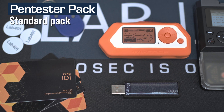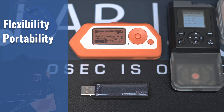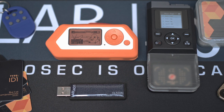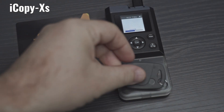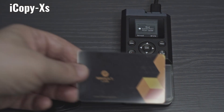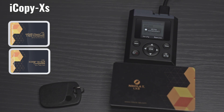The Standard Pack is built on the foundations of the Basic Pack while adding flexibility, portability and performance. The RFID tools in the Standard Pack are more portable, easier to use and standalone. The Proxmark 3 is replaced with the iCopy XS. The iCopy XS has the power of the Proxmark in a sleek portable standalone format. It comes with the Basic and Intermediate Card Packs.